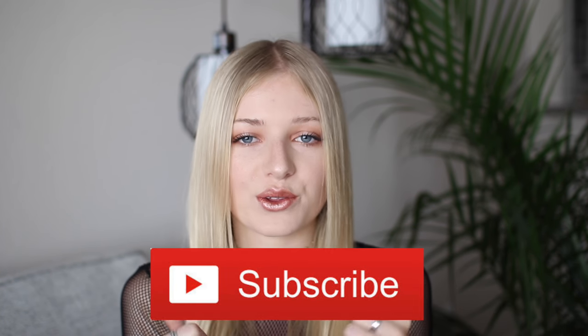Thank you guys so much for taking the time to watch this video — I had so much fun making all of these looks and everything turned out so good. If any of you try and recreate these looks, please tag me on Instagram or Twitter, my handle is at Kelly Kaiser for both. Don't forget to subscribe and give this video a thumbs up. I hope you have a lovely day — bye!